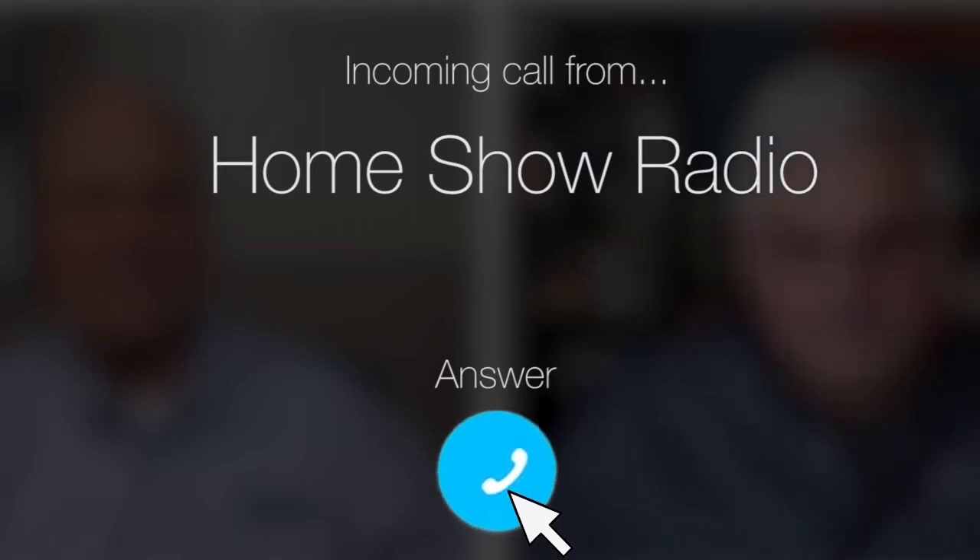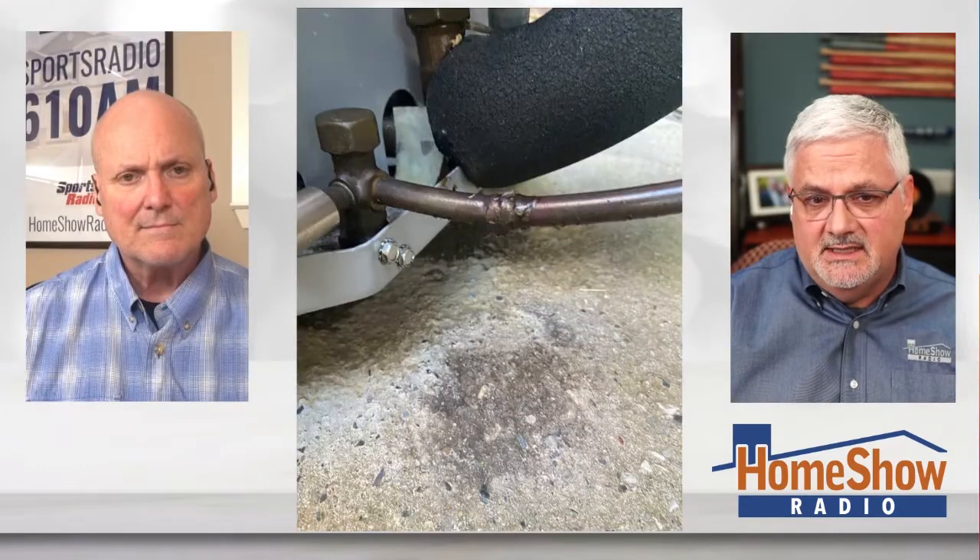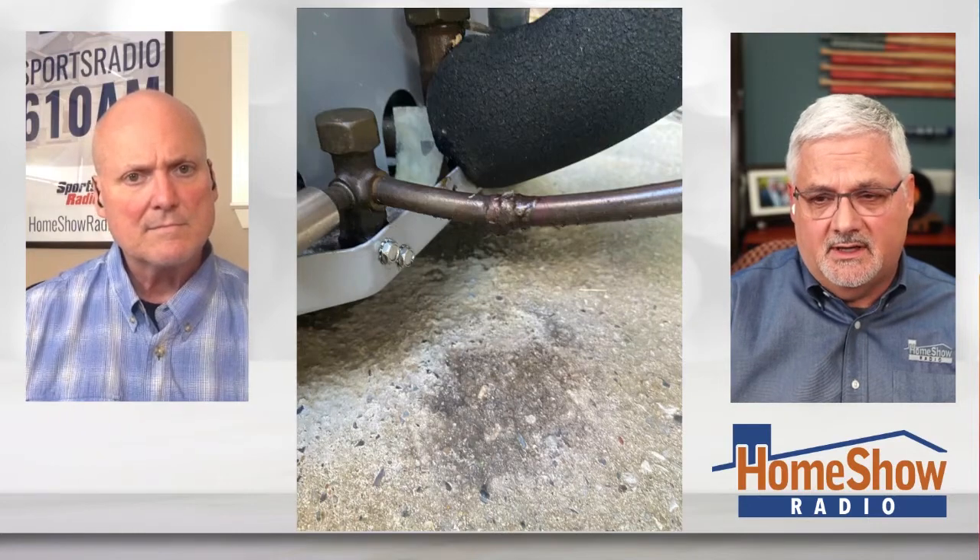Ask Tom on Home Show. Christina from Argyle, Texas has some coil concerns. Hers is young yet. She has a problem, Tom, because she says it's leaving these drip marks on the ground.